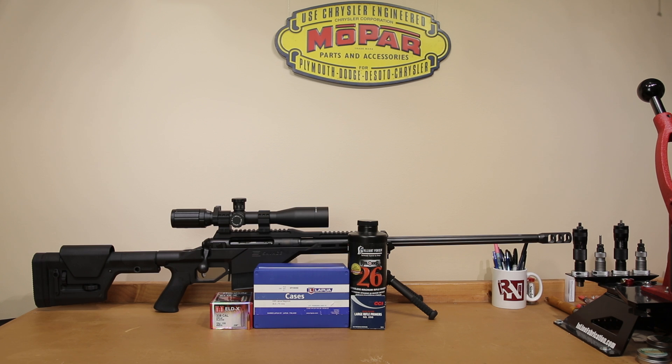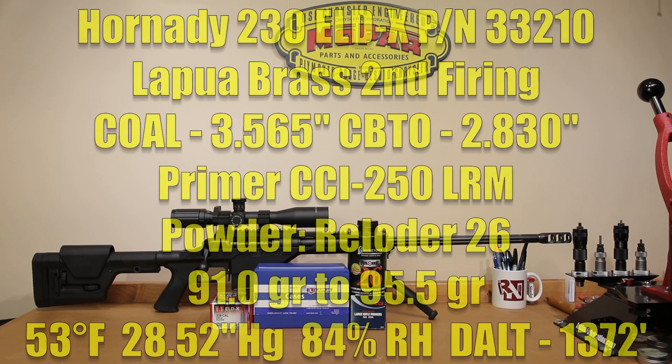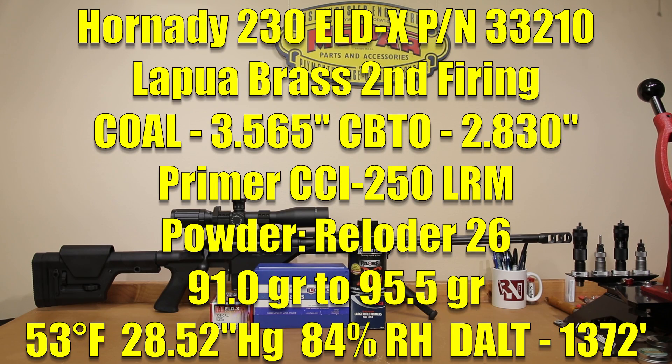The velocities they are quoting are out of a 27 inch barrel. The loads we're actually going to test today will be using our Lapua brass — this is its second firing, just been fire-formed. We've actually annealed it, full length sized it, and set our neck tension with our Sinclair mandrel die at two thousandths. The projectile is the Hornady 230 grain ELDX, part number 33210. The cartridge overall length we're loading to is straight out of the manual: 3.565 inches.